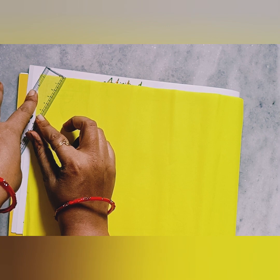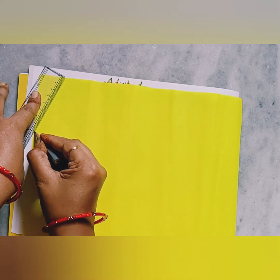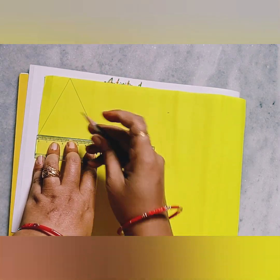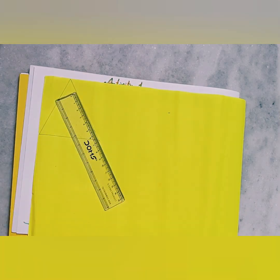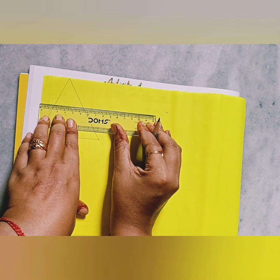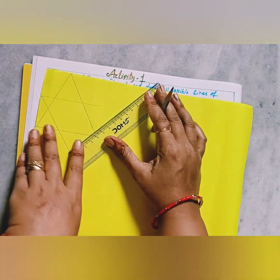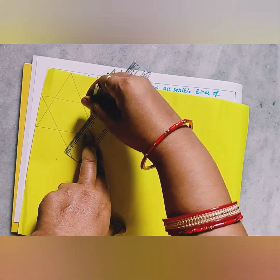Our first figure is the star. I have taken yellow color paper — you can choose any color. For the star we need to draw two triangles: one straight and one inverted. The inverted triangle should be overlapped with the first triangle. After drawing this on the paper, you can cut it from the lines using your scissors.